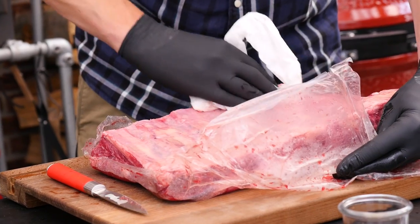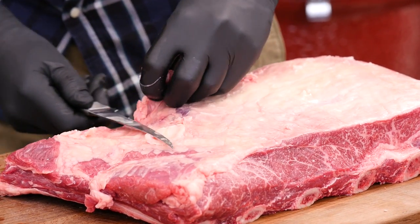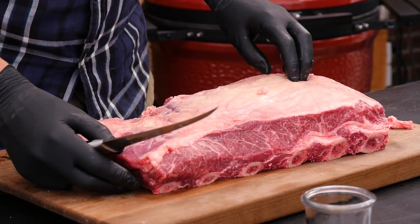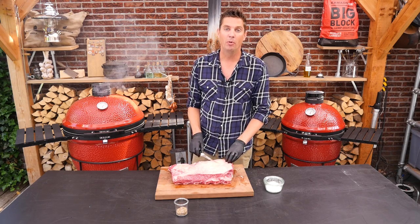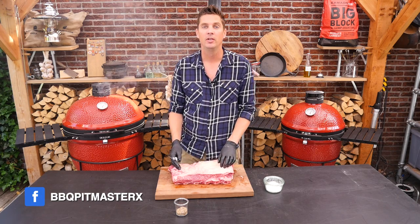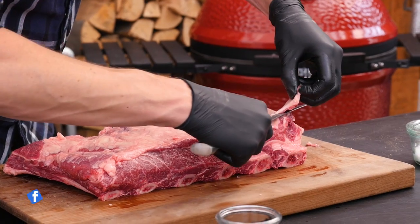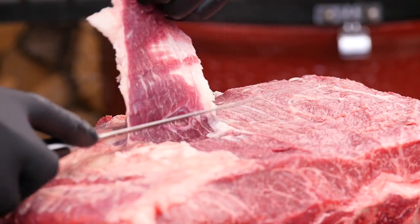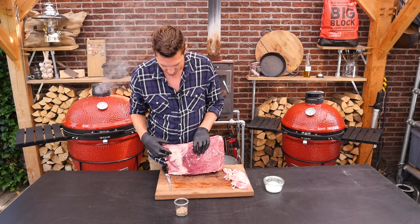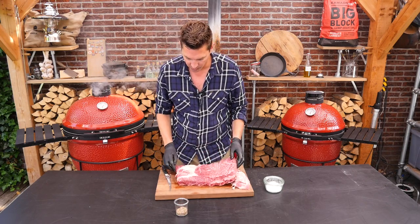I'm just going to dry off some of the fluids and clean this up. We got a little bit of silver skin here that we're taking off. If you look at these beef ribs, they're absolutely gorgeous — we got a big fat cap on top. We're going to take off the fat cap because we're smoking it. If you weren't smoking it and were going to do it asado style, you'd definitely want to keep that fat cap on, score it, and put on some salt. But in this case we're taking it off. There's a hard cut of fat here that goes all the way down to the bone, so we'll just leave that on.